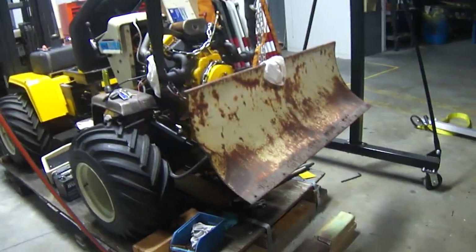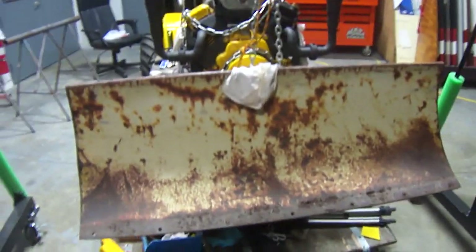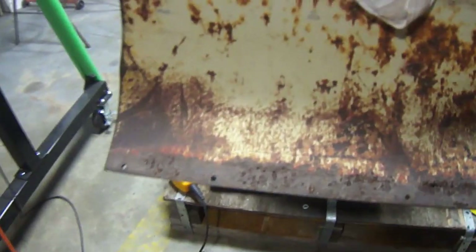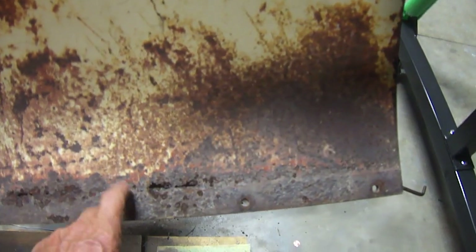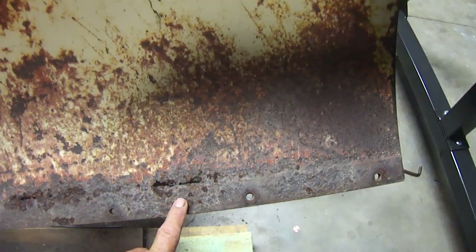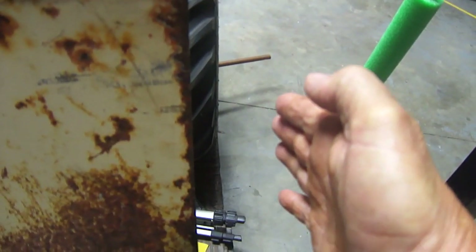All right, let me show you what I got. This is the snow plow I'm going to put on the front. I've got to cut this piece of metal across here and replace it with a new piece of metal because this is eaten out. I don't want that on there, so I've got to add on to each end, probably about three or four inches on each end.